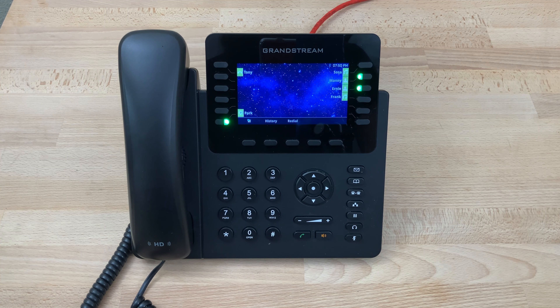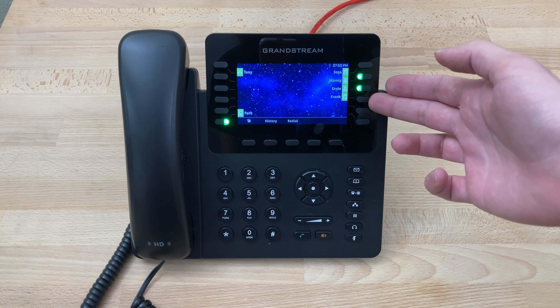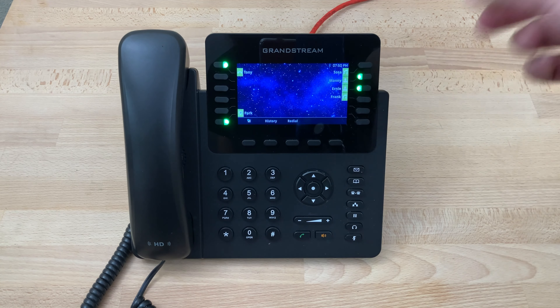Today we'll be covering how to use speed dial in the Grandstream GXP2170. These keys are configurable, and as you can see on this phone we currently have two configured — one for Sosa and another one for Frank.